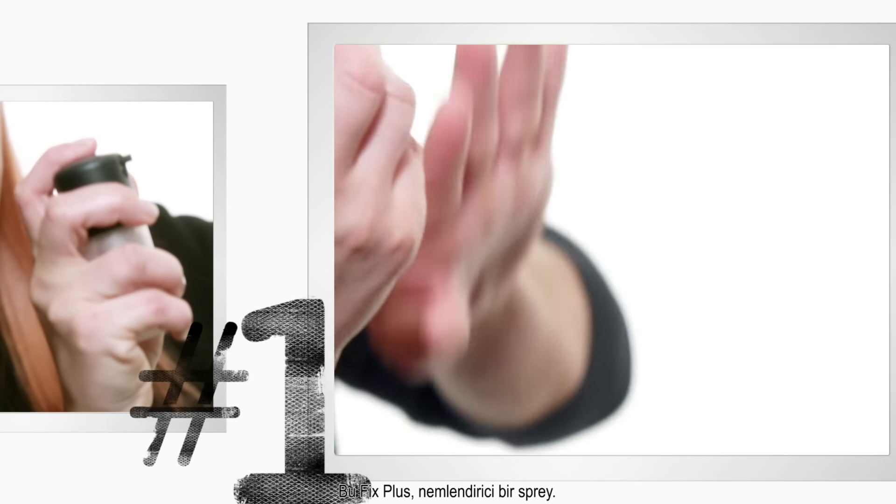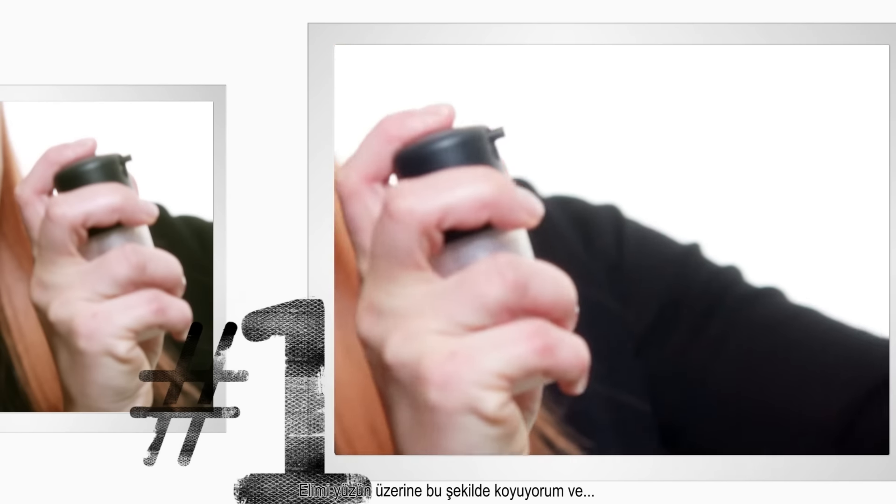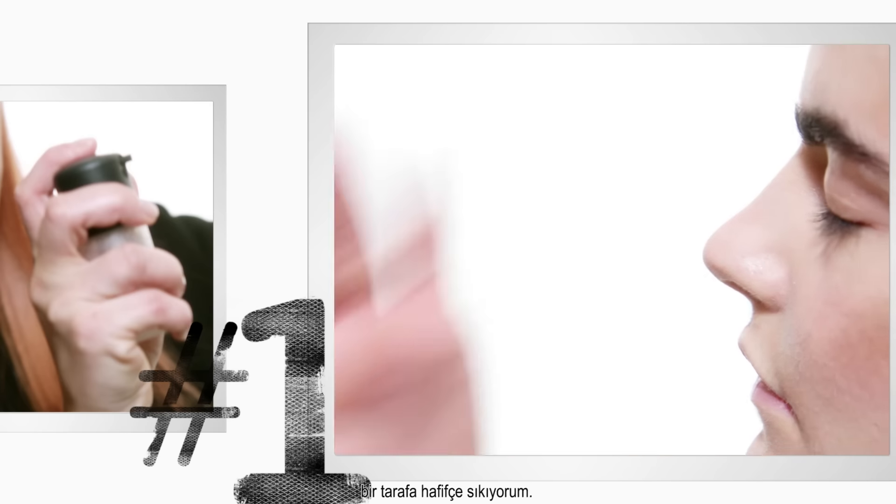This is Fix Plus, which is a moisture mist. Put my hand over the center of the face and give a little spritz down one side.